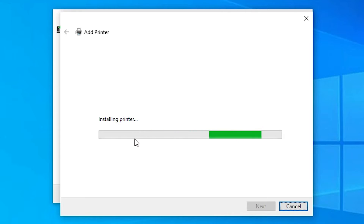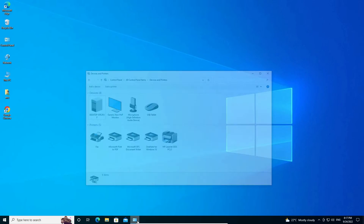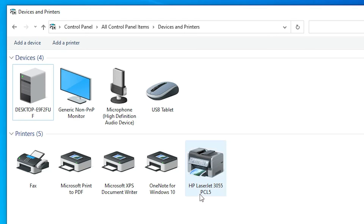Our printer is now installing — be patient and wait one or two minutes. Once installed, if you want to print a test page click 'Print Test Page,' or just click Finish. I'm clicking Finish.